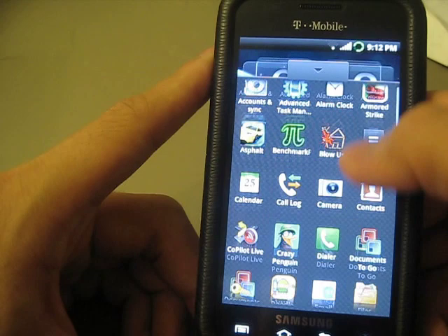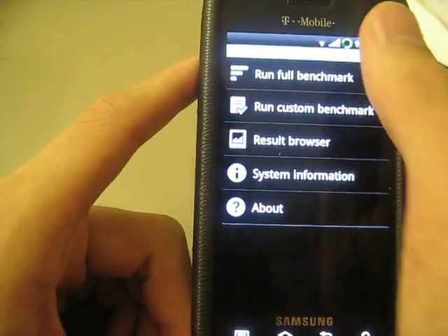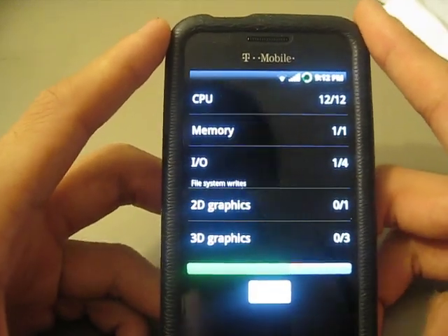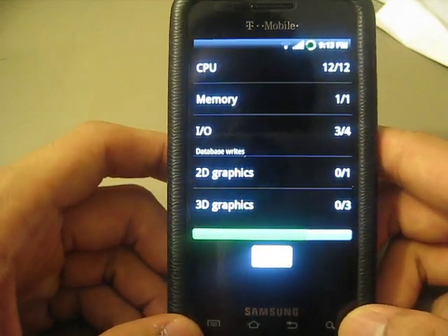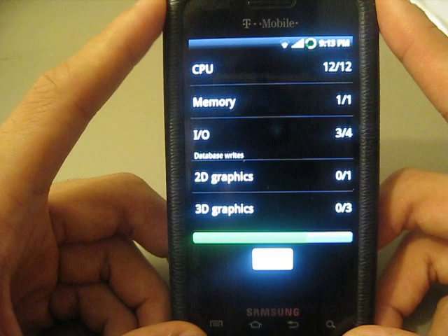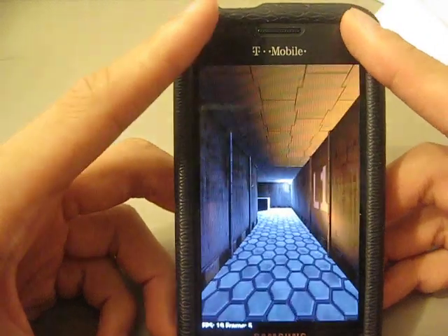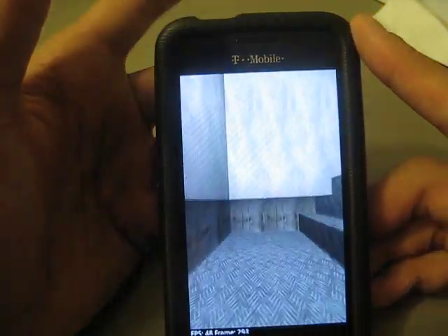Let's go ahead and run the benchmark — it's called Quadrant Standard. I'll just run it and it'll automatically go. This benchmarker allows you to compare your device to other phones out there, such as the Nexus One, Droid X, and other high-end phones. All I have done is install the 1.2 GHz kernel. I did not install the lag fix. The lag fix is basically a kernel that fixes the lag, and the Quadrant score with it almost triples the score of a standard Galaxy S.